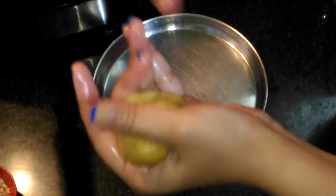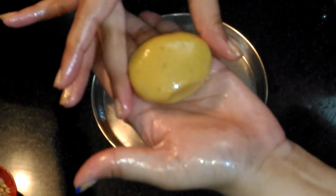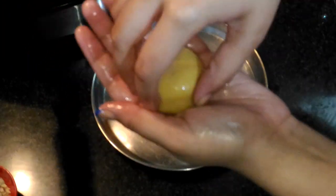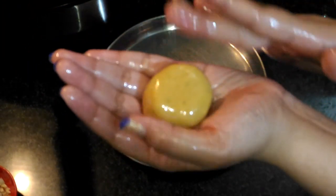The size depends on what you want. Give it a round shape, then just take it a little inside so that it gets some height. This is how it looks — our pedha is now ready.